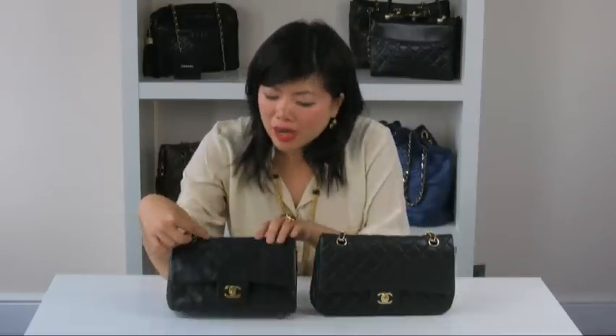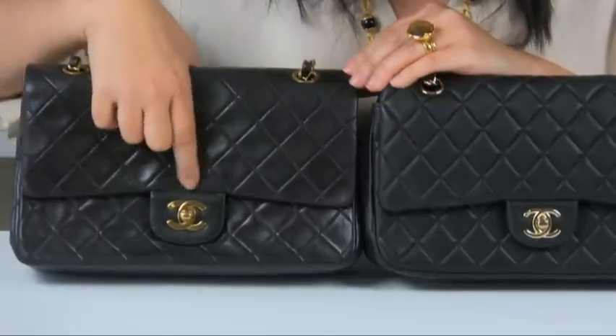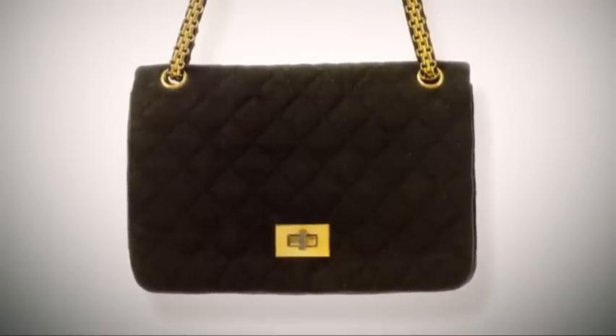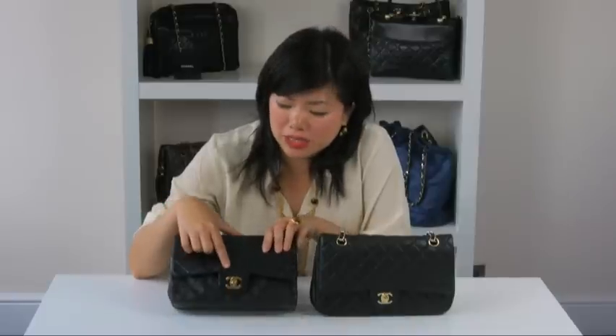Now we're going to look at the turnstile lock and the hardware. The double C lock is one of the most recognizable designs on the 255 bag. This iconic lock was designed by Karl Lagerfeld in the mid-80s. The original 255 lock designed by Chanel herself is very different to what you see now — it's rectangular in shape and it has no logo or Chanel stamping. The double C lock is also referred to as the mademoiselle lock, as Chanel never married.